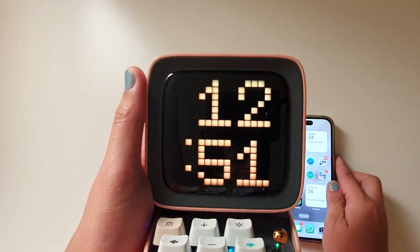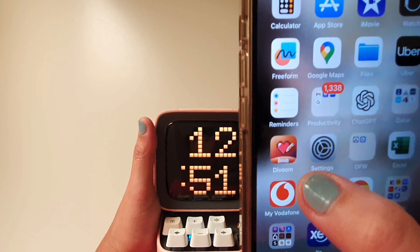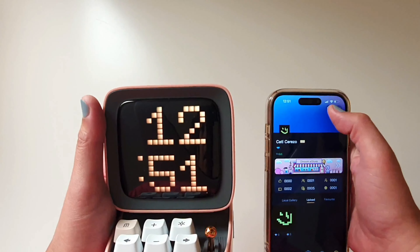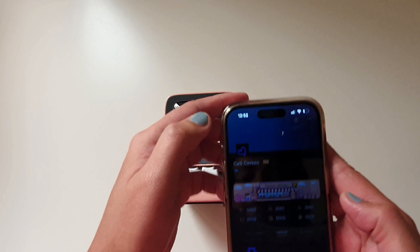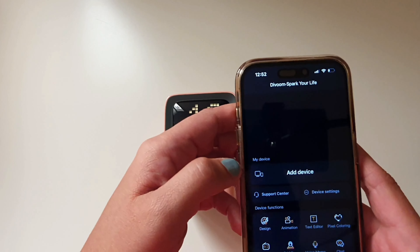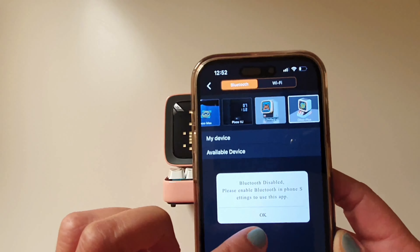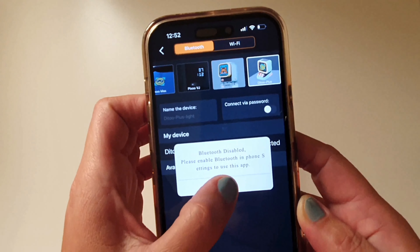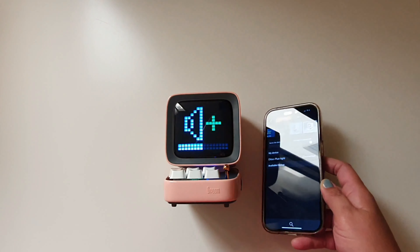Now I'll connect my phone to my DIVM speaker. To link the device, I installed the DIVM app on my phone. Then click Add Device, then open the Bluetooth, then press OK. Now the device is successfully connected.